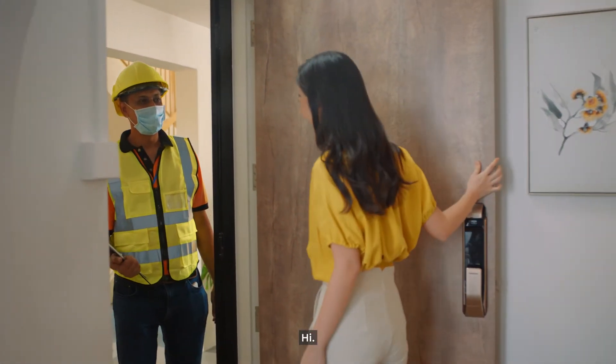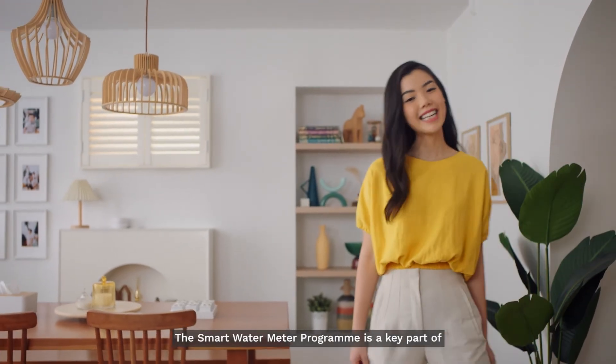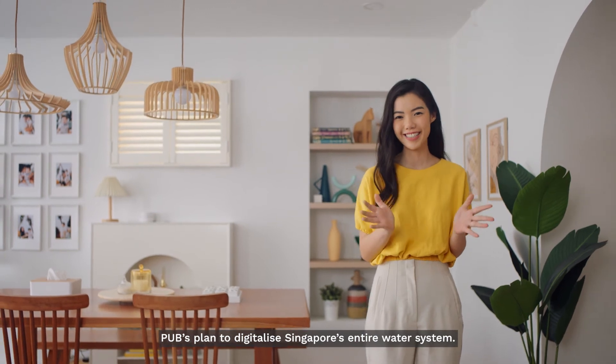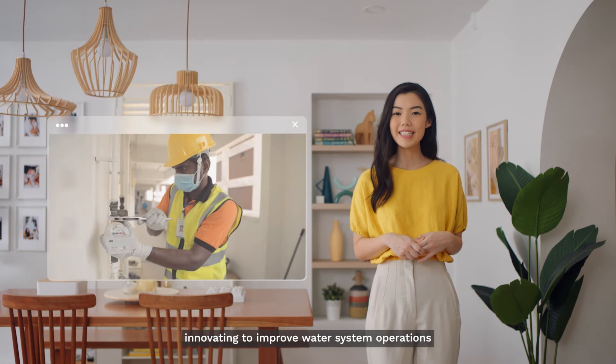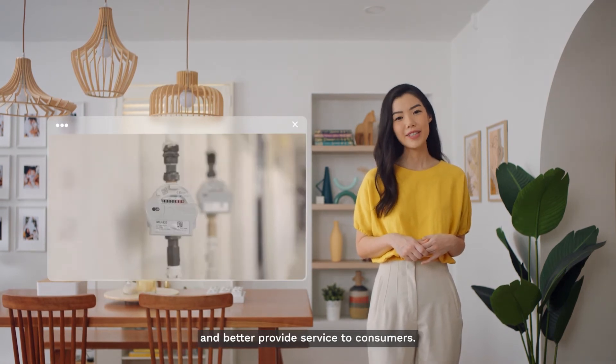The smart water meter program is a key part of PUB's plan to digitalize Singapore's entire water system. This is just one of the many ways PUB is innovating to improve water system operations and better provide service to consumers.